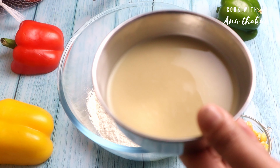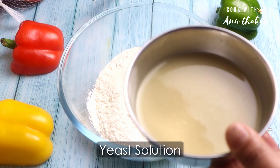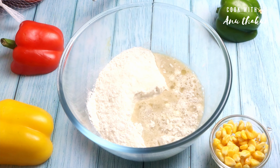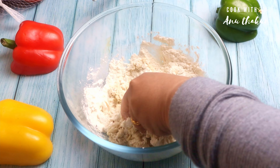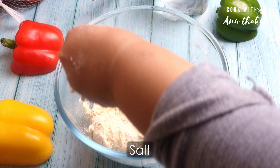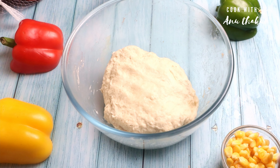I have used yeast for 15 minutes, and now I will add it to the dough. We need to make a little hot water. I will add it to the dough. I have added a little bit of salt. Now I will add a little oil and then knead it for 10-15 minutes until our dough is ready.